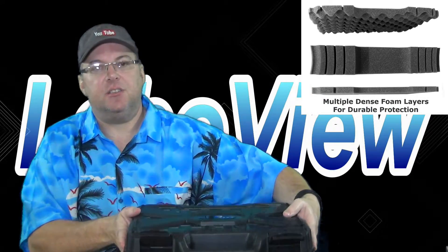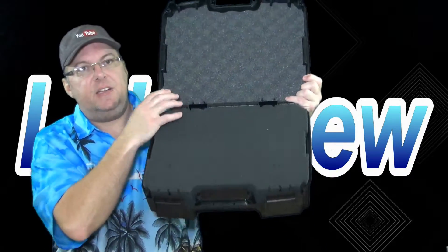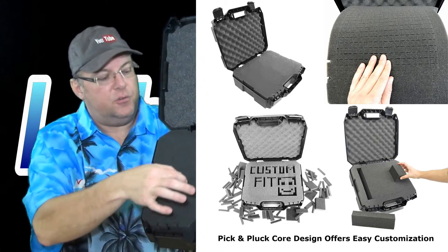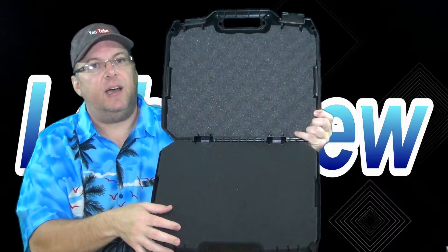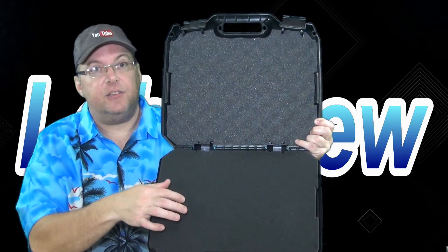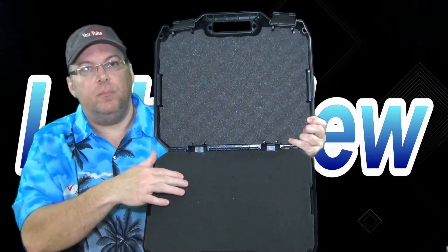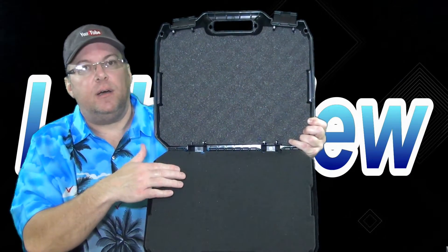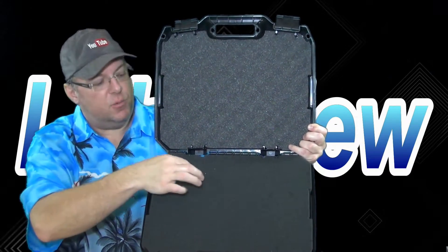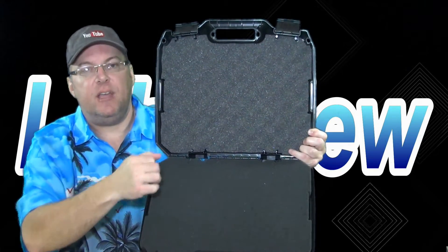The nice thing about these cases is they come with a foam insert, which most of them do, but this foam insert has that pull-and-plug system — it's all divided up in little divisions so you just pull out the ones you need. If you have an item that's very shallow, once you pull out the plug in the area you want to recess something into, you just cut the foam in half and put it back down in the hole. These plugs are about that deep and they're just squares, so you pull them out, clip with scissors, and put them back in.